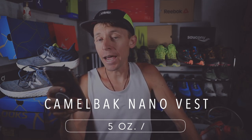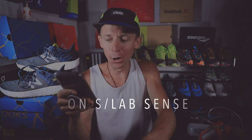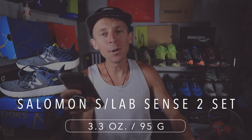Through my research over the past two weeks to find the lightest running vest in the world, I found three others that are comparable in weight. Going from heaviest to lightest: the Camelback Nano Vest at five ounces or 150 grams; the Ultimate Direction Marathon Vest at 4.9 ounces or 141 grams; and the Salomon S-Lab Sense 2 at 3.3 ounces or 95 grams. Eliminate those three companies.